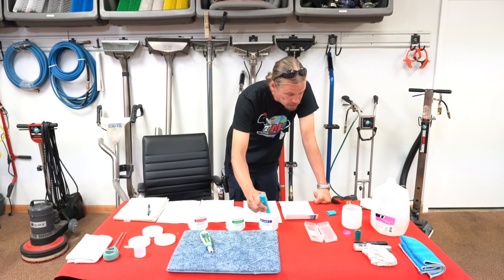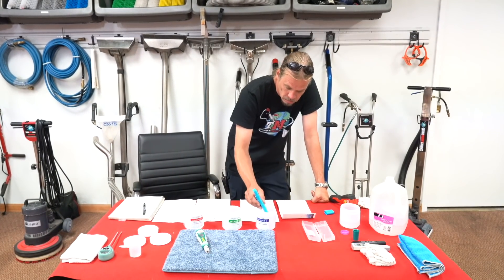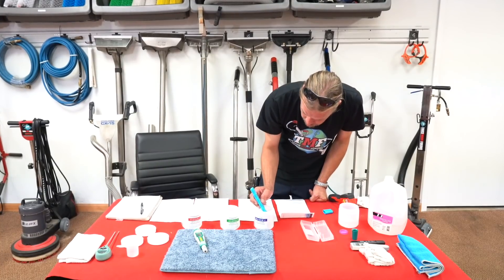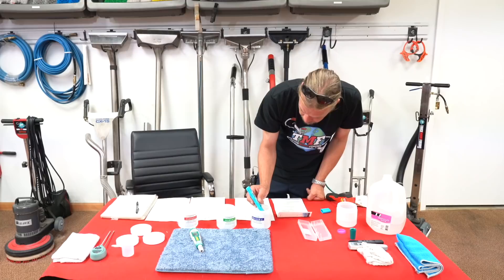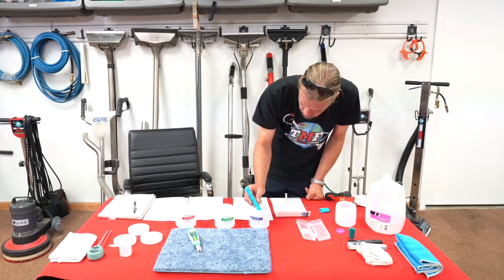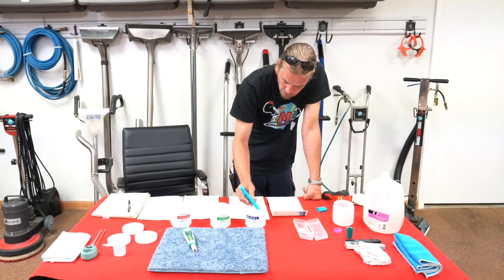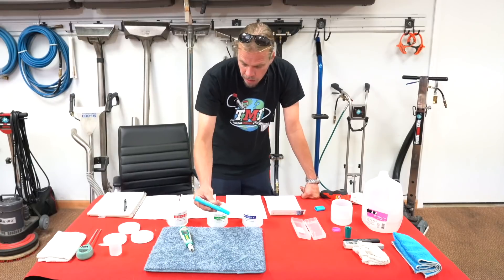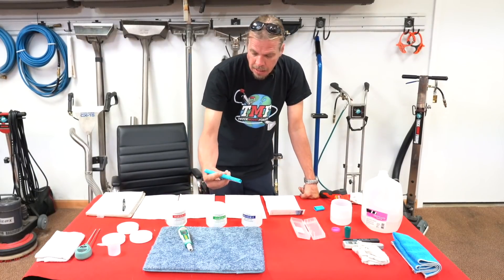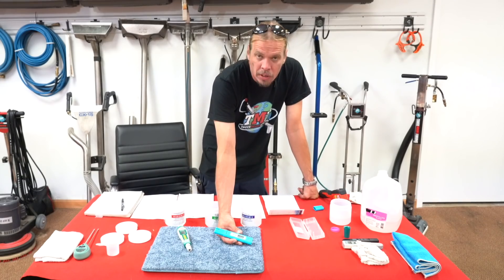Hold the button down for five seconds so it's in calibration mode. Now it's blinking neutral, it's blinking acid, and now it's blinking at 9.18, which is alkaline. Now once that's done, you know that this is correctly calibrated, because these digital pH meters will actually give you a pH reading down to the hundredth.